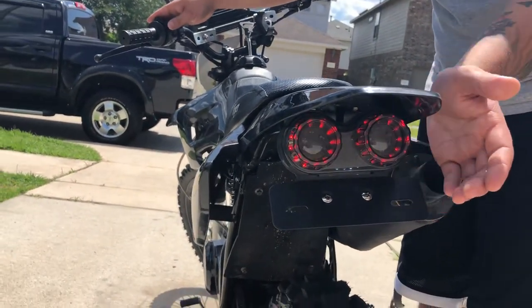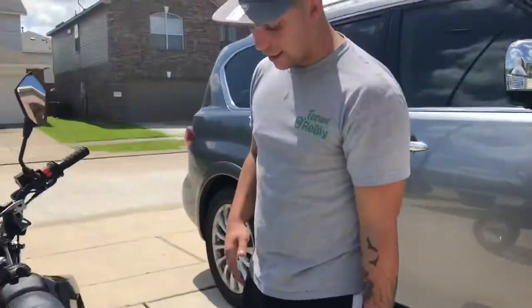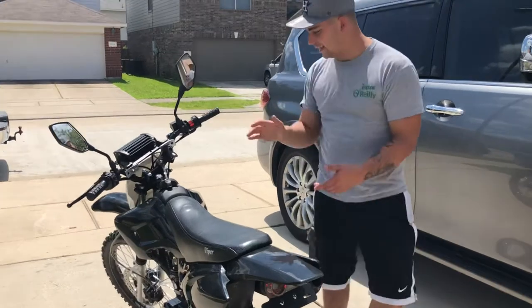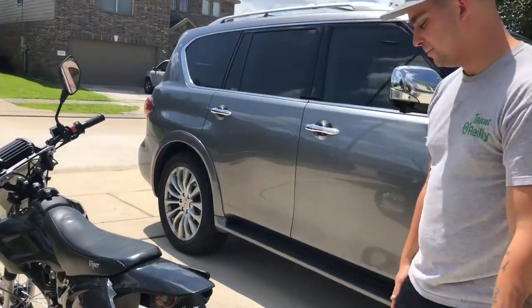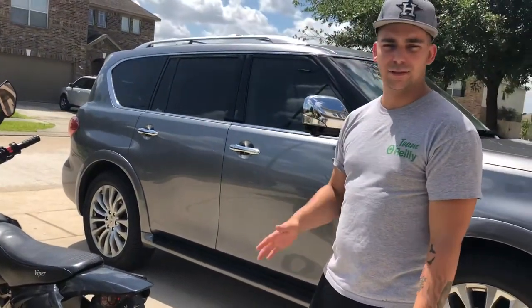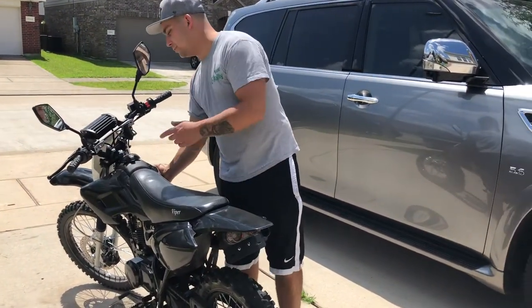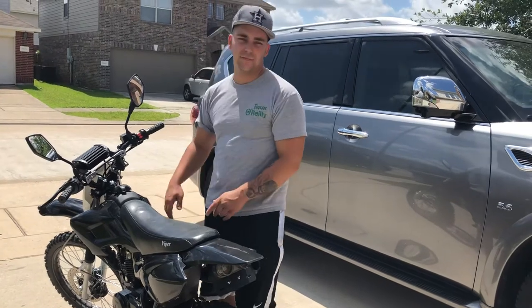In Texas, you don't even need turn signals, so it's just an extra little step that I've done. Online, they sell these kits for about $160 to $200, and I was able to build this kit for around $65 to $70.